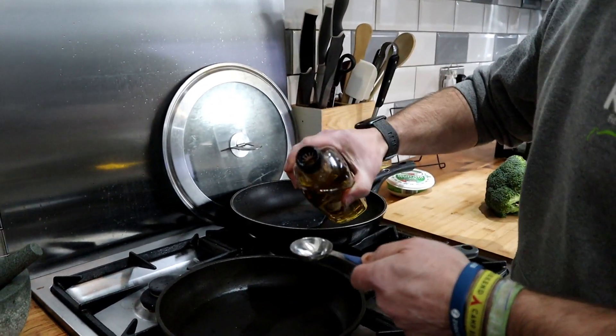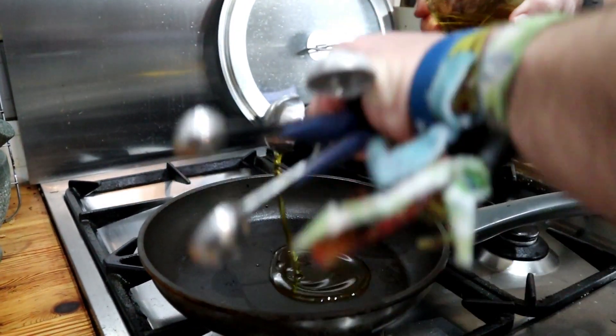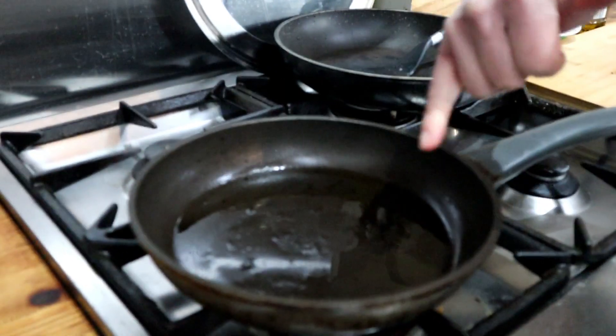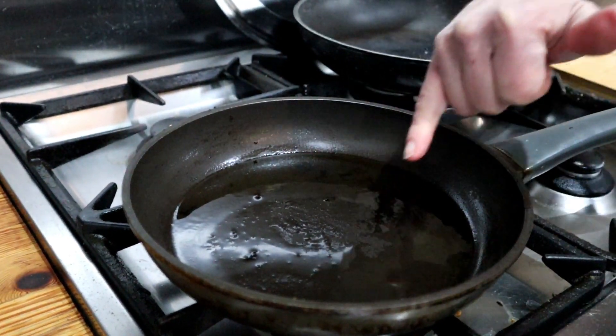I've got the pan fairly warmed over a medium-low heat. I'm gonna add one tablespoon of olive oil. I've had the oil on a medium-low heat for about 30 seconds to a minute, and I can see that it's starting to heat up.